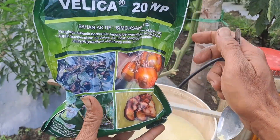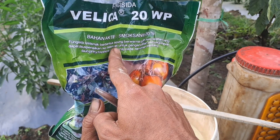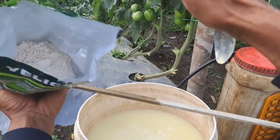Fungisida yang kedua, saya menggunakan yang berbahan aktif simoxanil, di mana cara kerjanya sistemik. Dan untuk dosisnya saya menggunakan 2 sendok makan.